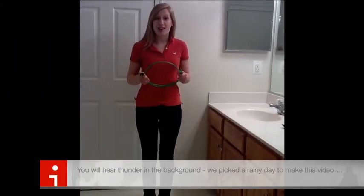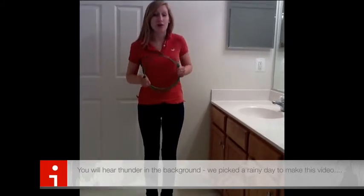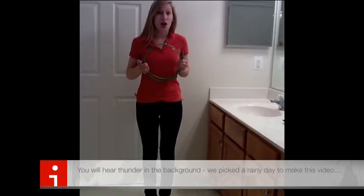Hi, today we're going to learn how to solve one of the household's most vexing problems: a slow running or clogged drain.